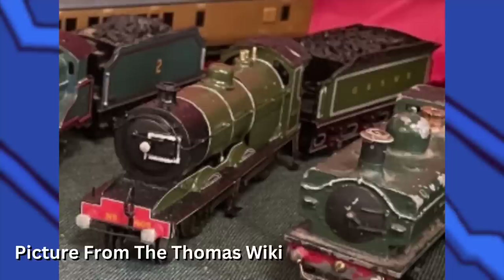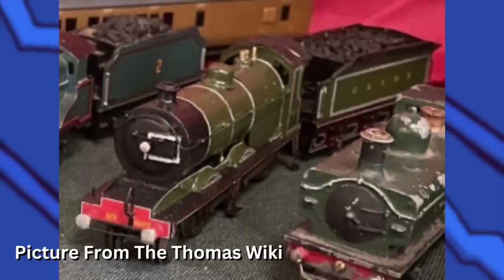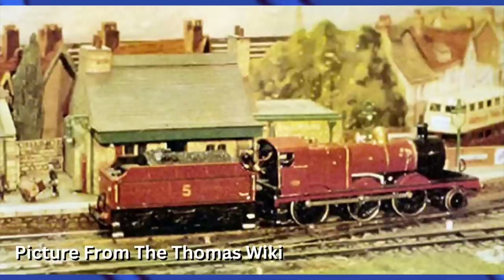James's first model was commissioned by Wilbur Audrey and was based on a GWSR 403 class. It looked pretty good, though I'm a little confused why the tender isn't the same as Edward's — maybe he just wanted James to be a little more original. If you're looking at this image and thinking why is James green — he wasn't. He was red with yellow lining.